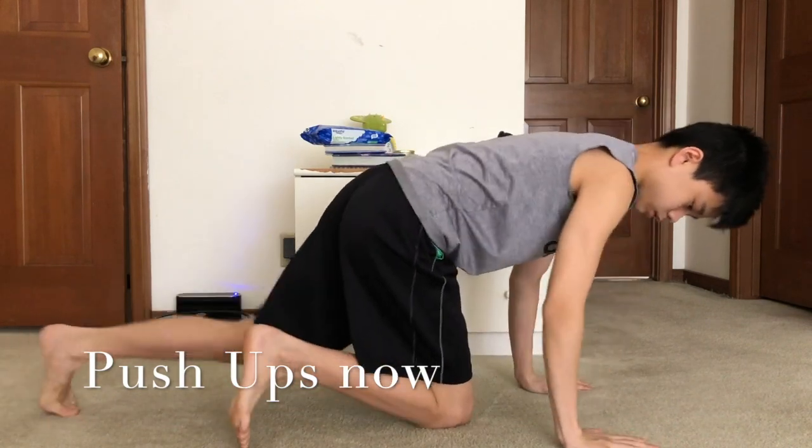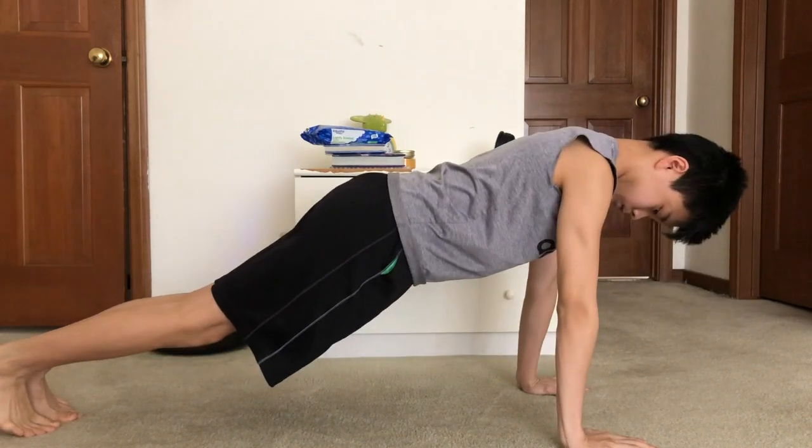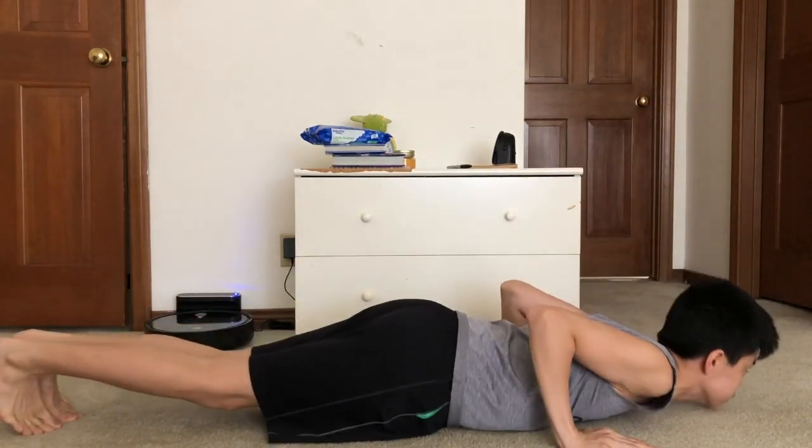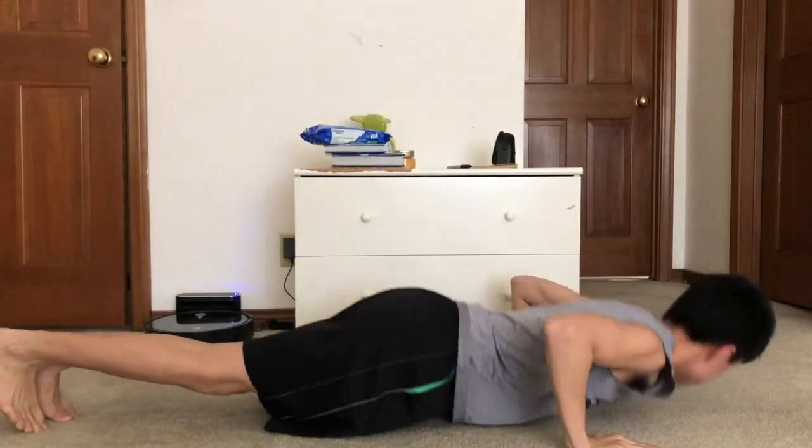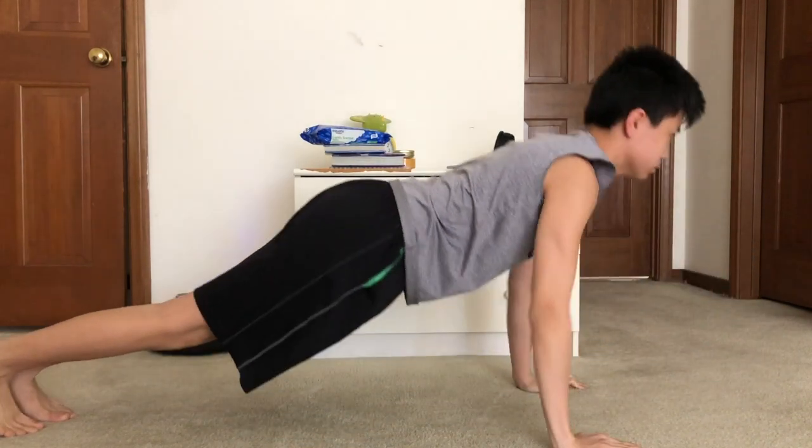That was a pretty bad fail for those exercises, but now I do them in much better form. Here's my push-up now. As you can see, it's still not perfect, but it is much better than before. I used to go super wide — maybe 1.5 times my shoulder width — and that can actually be very bad because you can get injuries. Now I do it the proper way.